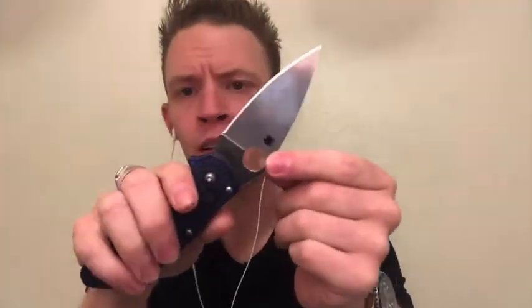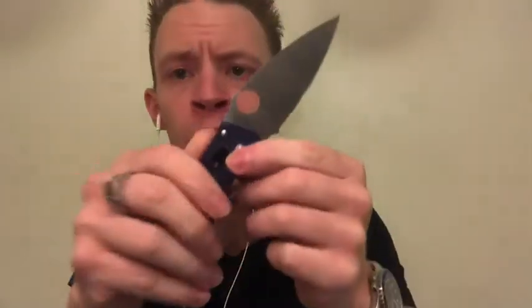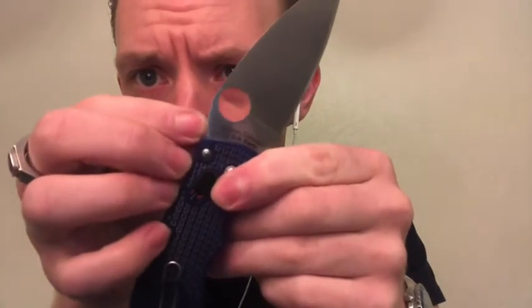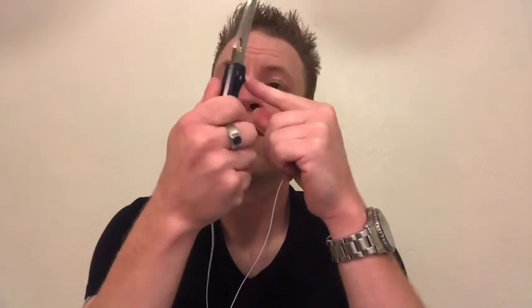I got it open and it says 'Spyderco CTS BD1N' on the blade — not sure if that's a model number or steel type. The other side says 'Golden Colorado USA.' One side has a little spider logo, and the other side has a small logo near the Golden Colorado stamp.